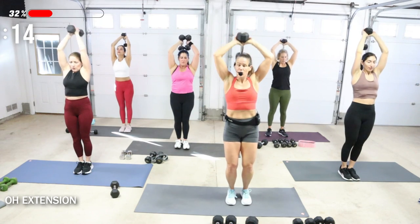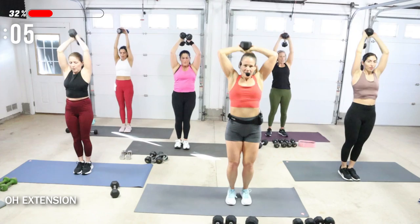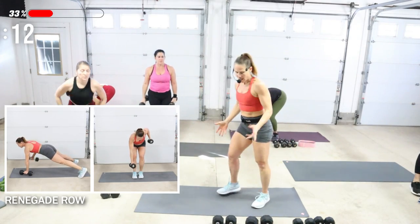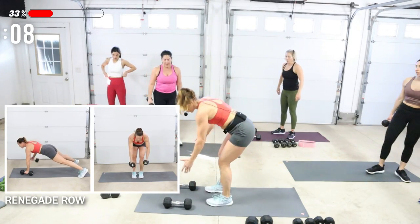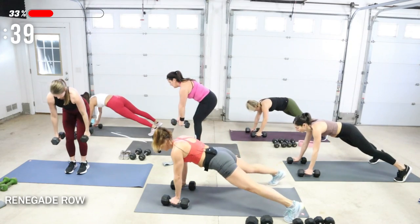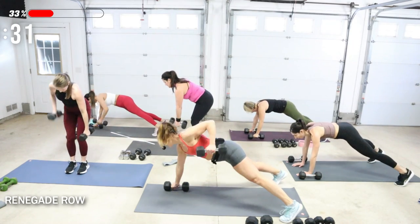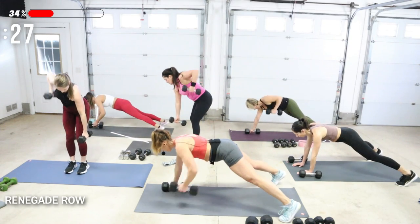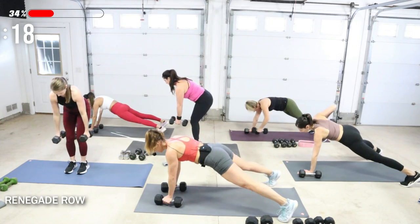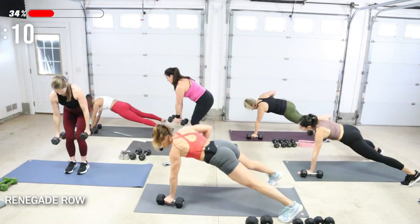We've got a renegade row after this — you do not have to come down to the ground. If you want to stay upright, you can do bent over rows, alternating them. Renegade row — you're in a plank. I'm going to have my 15s. Feet are open, good amount of weight here. Drop your chest, row one arm, and then the other. You can even do this on the knees. When I'm in a renegade row, as I pull one arm up, the other arm is pressing into the dumbbell to stabilize my body. Pulling the hand up by the chest, elbow toward the spine.